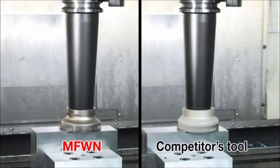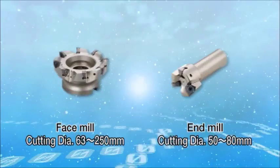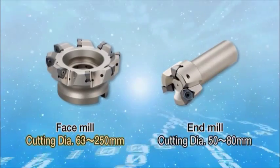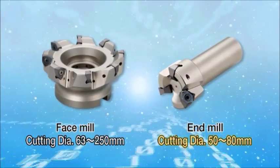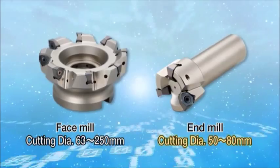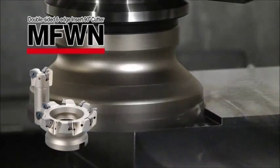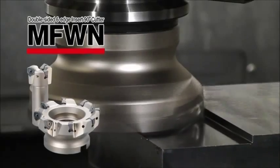For these six points, the MFWN achieves low cutting force, minimizing chattering. The cutting diameter range is 63 to 250 millimeters for face mills and 50 to 80 millimeters for end mills. The MFWN milling cutter — high productivity cutters with economical double-sided six-edge inserts.